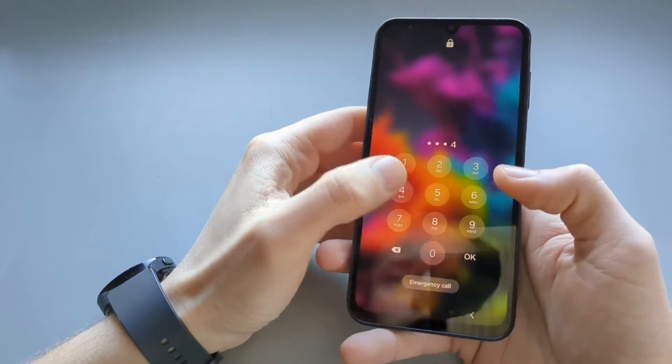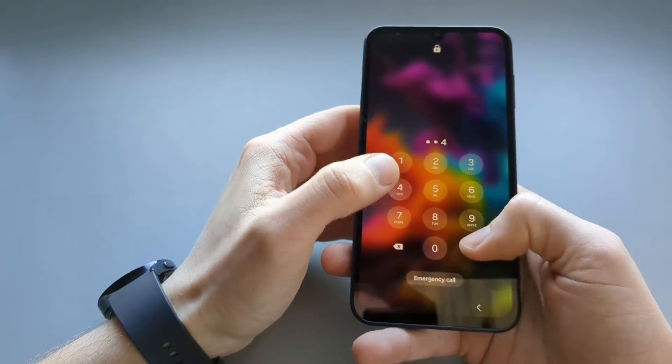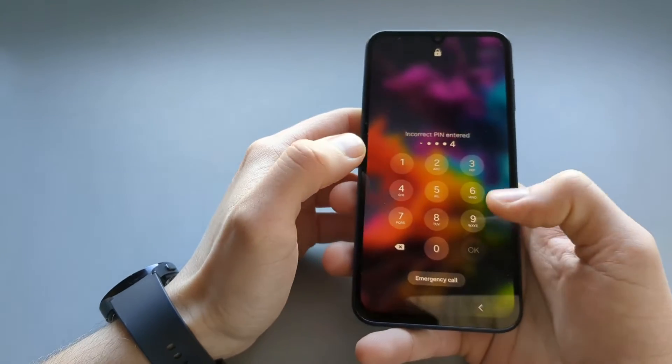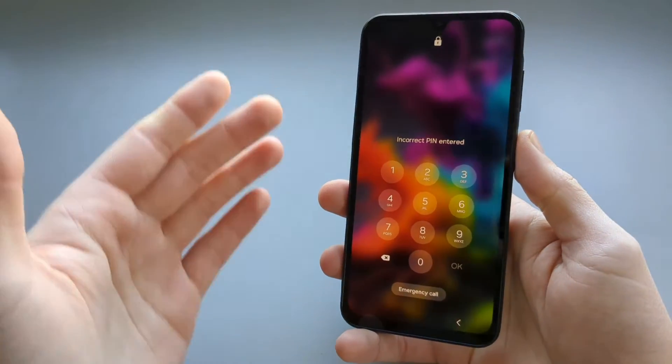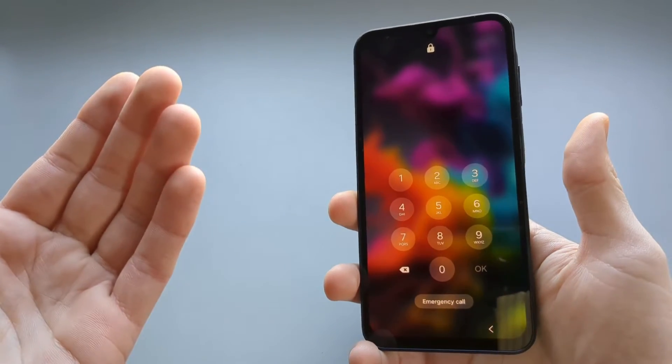For example, if we enter our PIN incorrectly several times it will lock your phone for some time, and as you keep entering it wrong it will lock your phone further — there is certainly no way to even turn off the phone at that point.